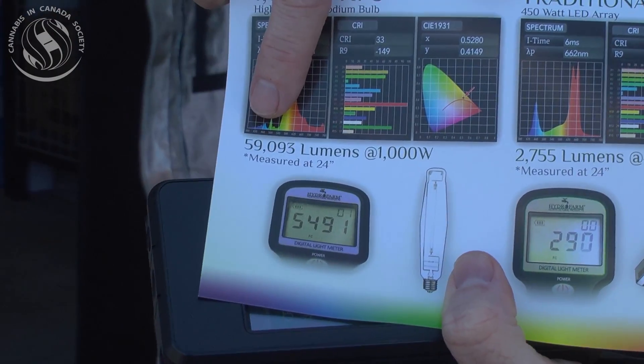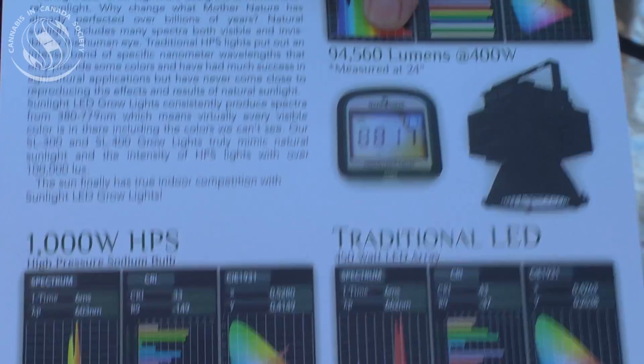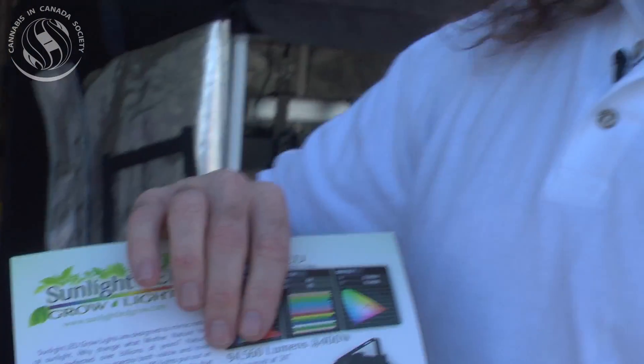At two feet away, an Air Horlux eye bulb gives you almost 60,000 lumens. Whereas at two feet away, ours is giving 94,000 plus lumens. So we're almost twice as intense at the same distance.